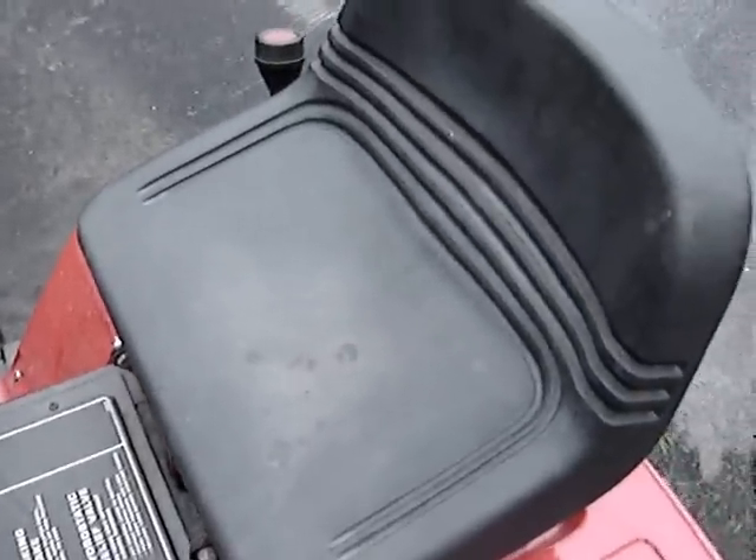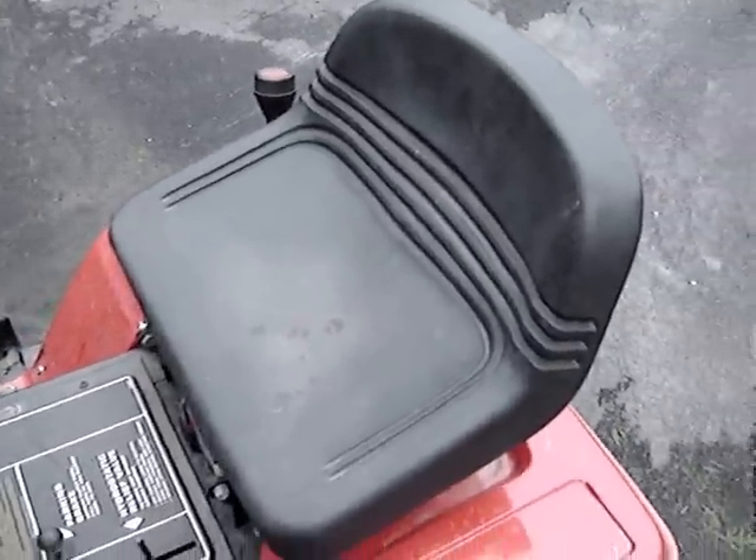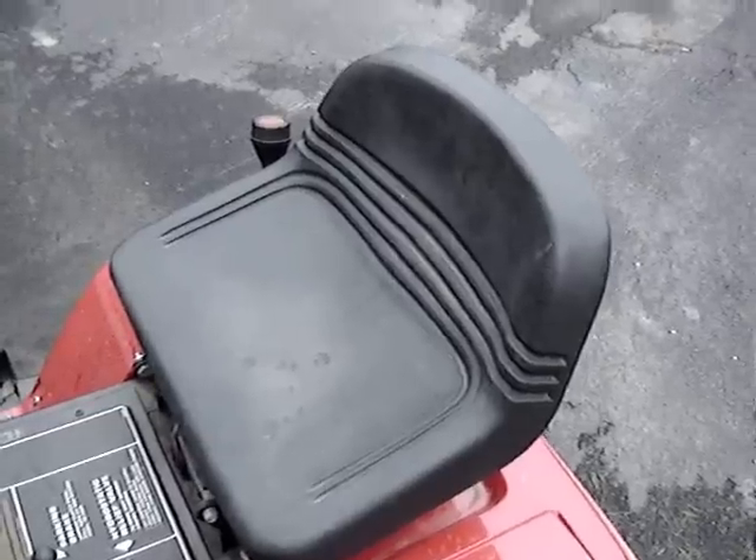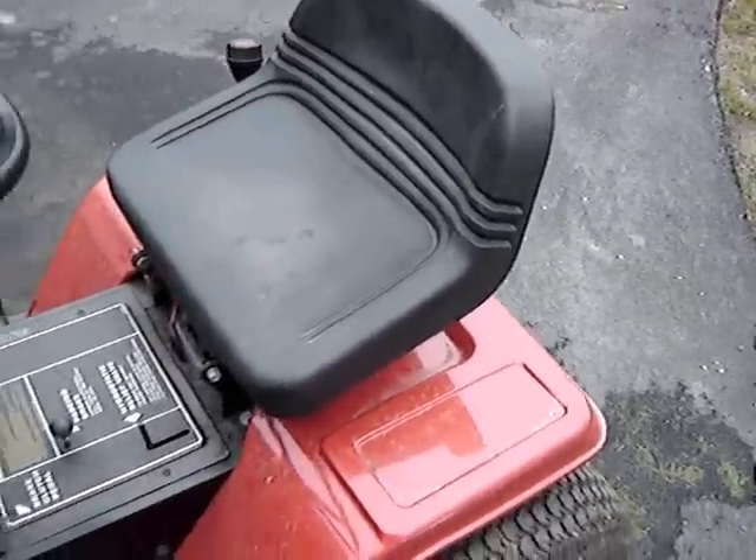Our seat is in pretty sad condition — it's actually just coming apart. So we'll reattach that at some point this year, but I took the seat off the Murray and put it on for now. That should get us going.